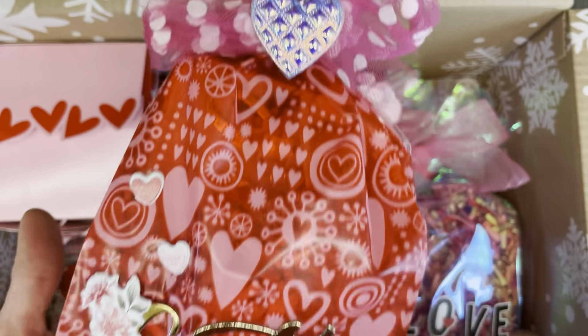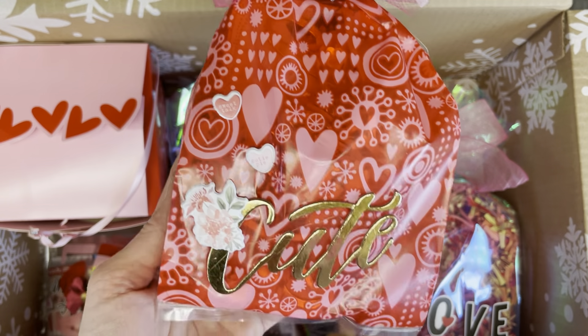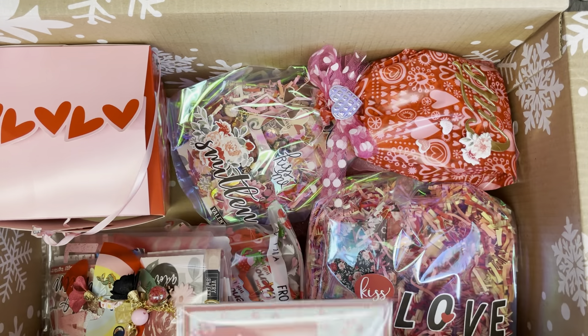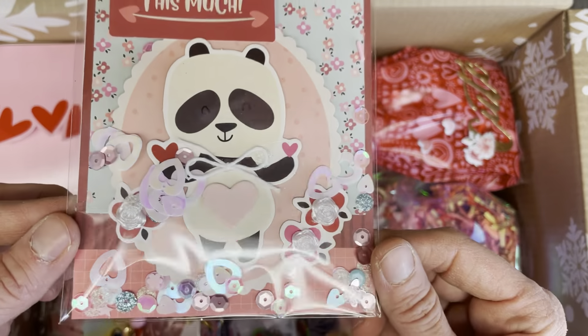I have created an embellishment box, and this is how I have wrapped it up — I've put some cute little puffy stickers and the word 'cute' on there. There's a card that I created for her, and I've just put some sequins inside.